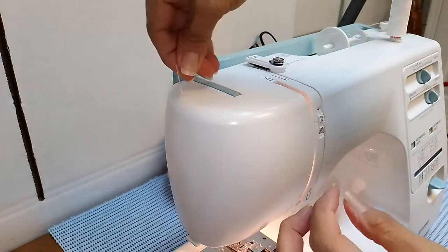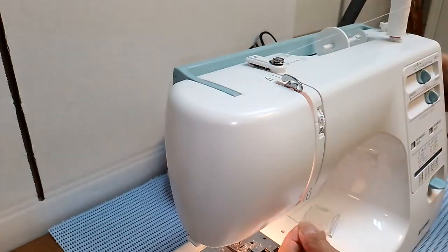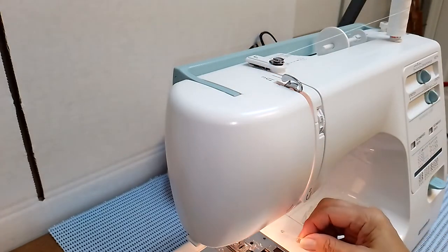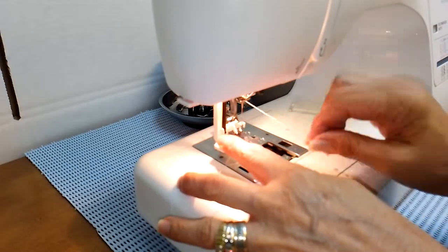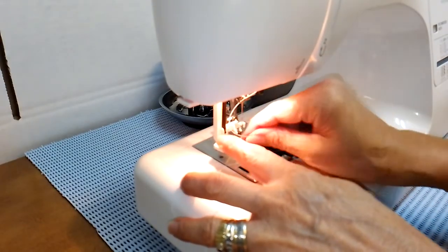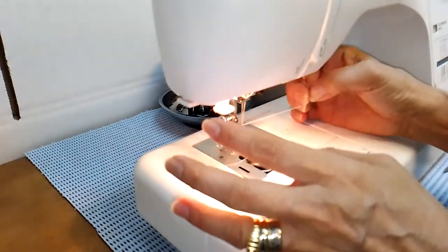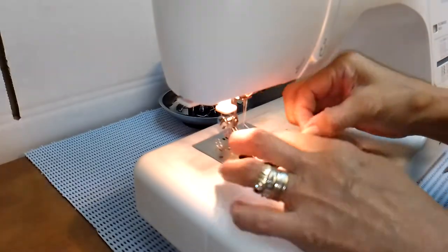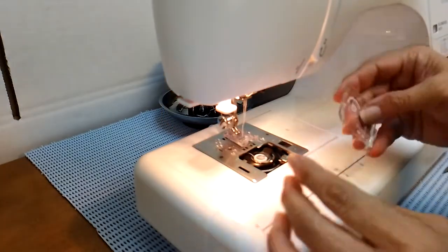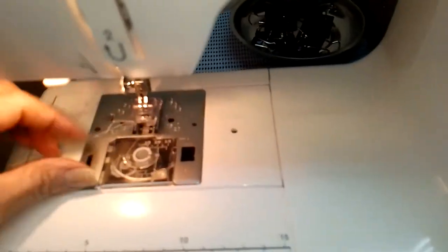We'll change the thread to white too. This one goes down like that and then you have to put it underneath there and thread it. My Kenmore has a threader so you just push this one here and you can actually cut it — there it is. Then you just take up the thread from the bottom from the bobbin, and there it is. Put this back — and that's how it looks. We've now changed the thread to white.